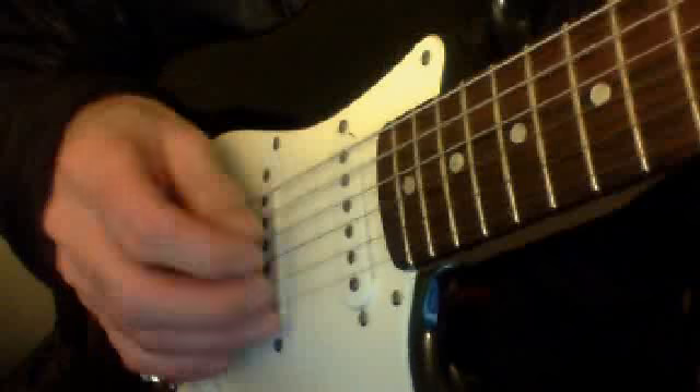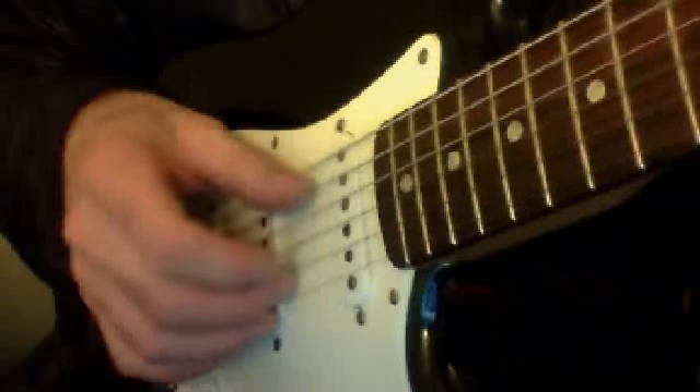Thumb is going to hit the 5th string, middle hits the 2nd string, index hits the 3rd string. So again: thumb and middle on 5 and 2, index on 3, middle on 2, thumb on 5, middle on 2, index on 3. So the sequence is: 5 and 2 together, then 3, 2, 5, 2, 3.